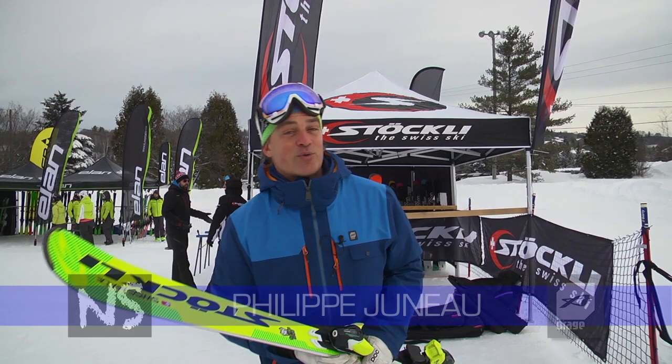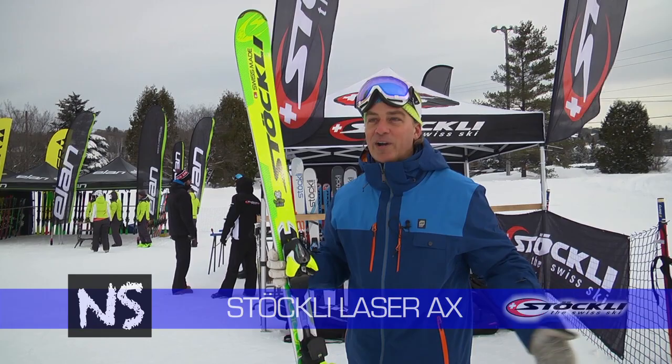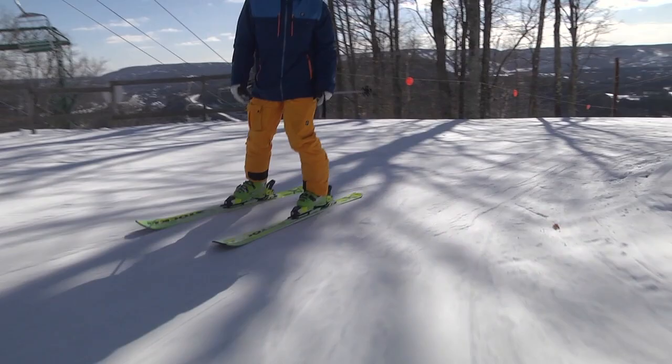Hi folks, for the first time at the ski test on Natural Skiers, it is my privilege to bring to you one of the marvels of manufacturing from Switzerland: the Stöckli Laser AX. It is a 14-meter radius ski for intermediate to expert skiers who want a product that is just perfectly built.